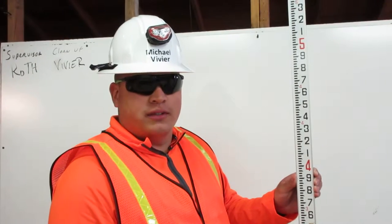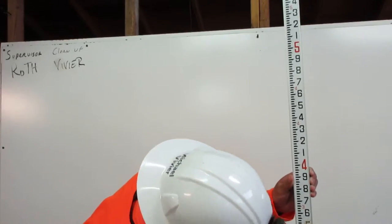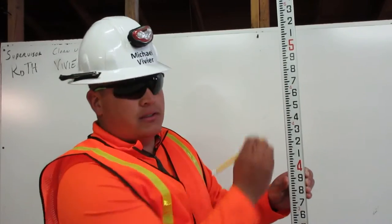The engineer ruler is broken into feet: one foot, two foot, three foot, four foot, five foot, and so on.